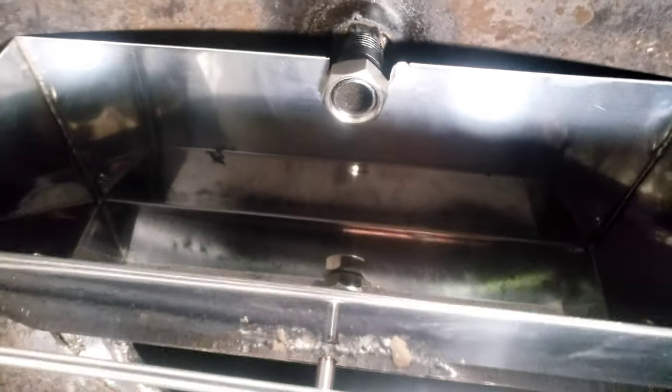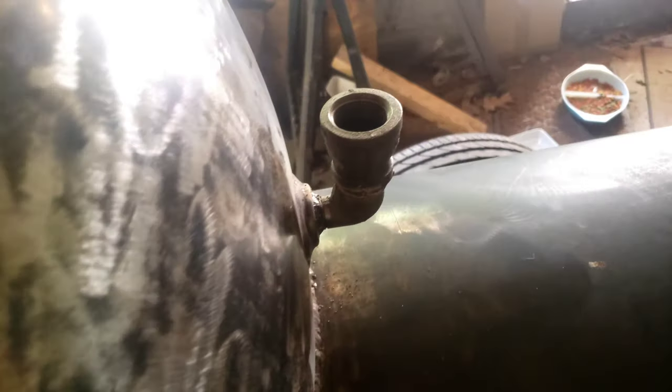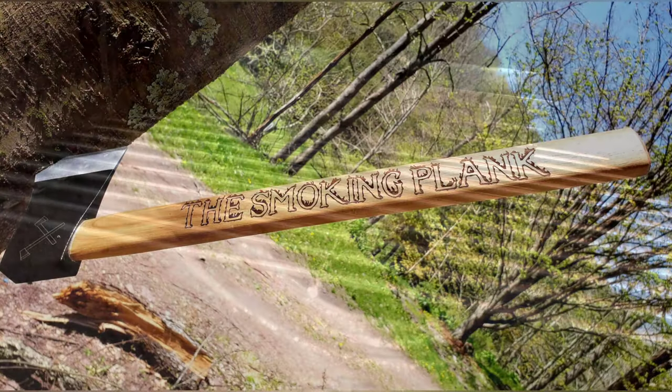Here's my water pan setup. I used a drywall mud pan — stainless steel heliarch pan. I took this idea from Fatstack Smokers and kind of made it my own a little bit. So far I think it's going to work good.